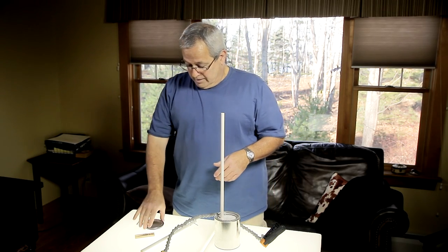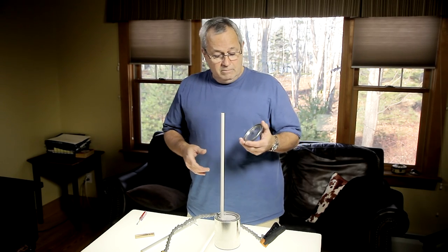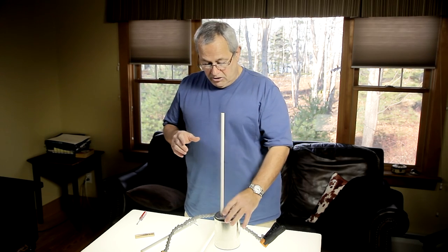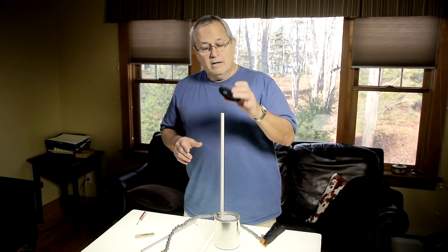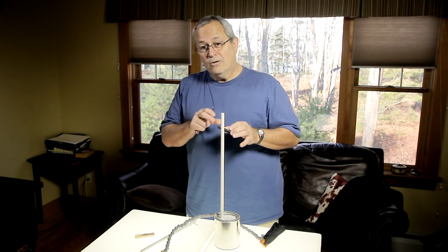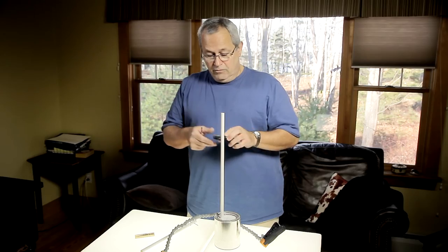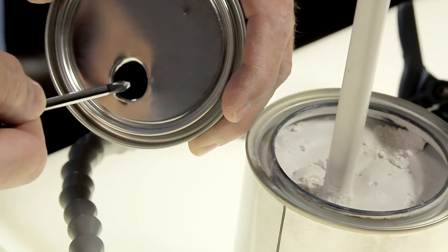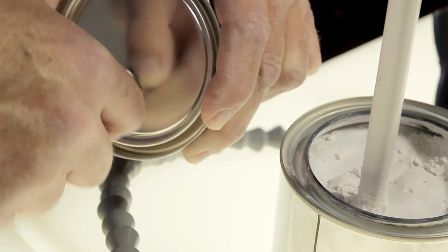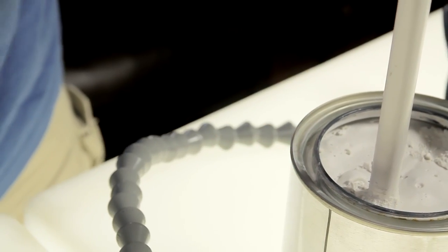The can came with a cover, so I just drilled a hole so I could put it on and give it a much nicer finished look. Chances are you're not going to get the hole perfectly centered, but if you take a screwdriver — it's pretty thin metal — you can rub it around and give a little force to enlarge the hole to the size you need.